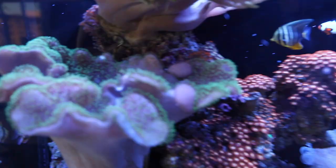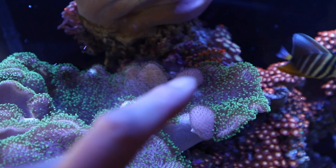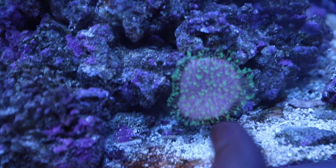This coral over here — look at these pieces, they're coming loose. That means they're going to break off soon and make new babies. There is so much movement in the tank now, I'm so happy. The tank is coming back out of recovery mode and it's looking great.